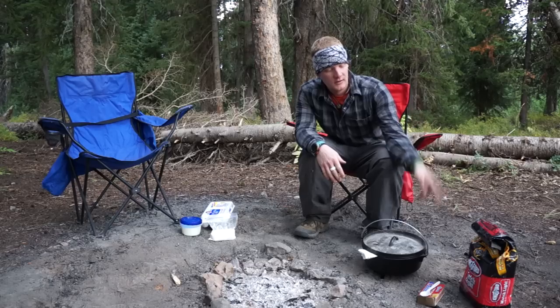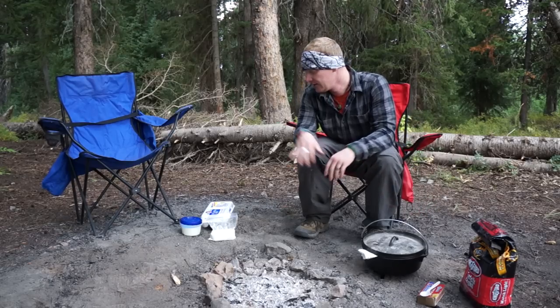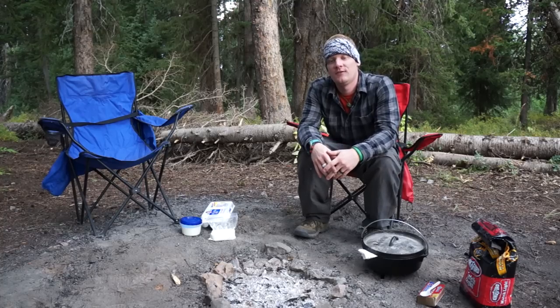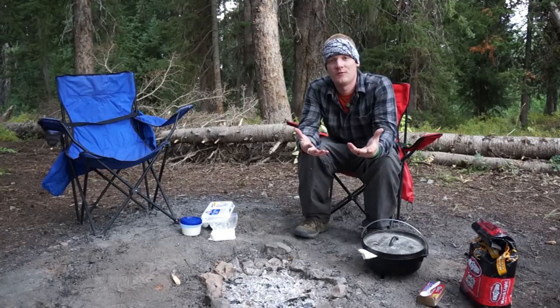I've got my Dutch oven, got my briquettes, matches, and I prepared my ingredients before I left home. I'll go ahead and include that here on the video so you can see everything that you're going to need before we get started.